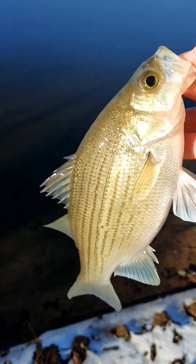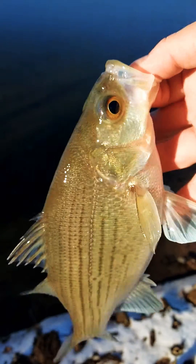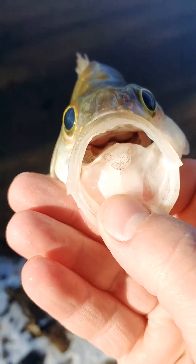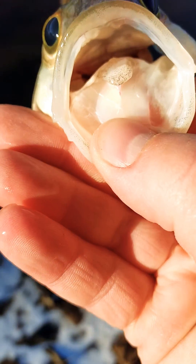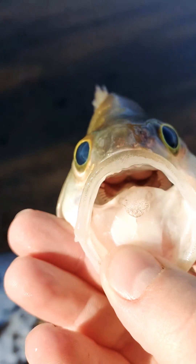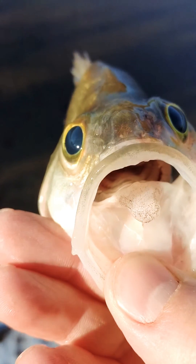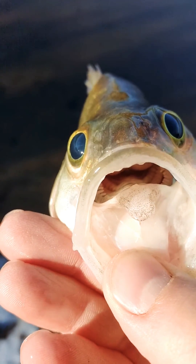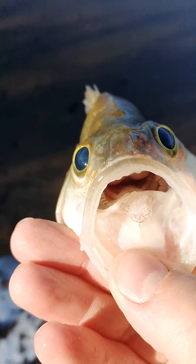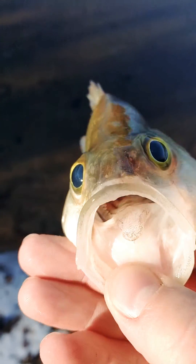One of the main identifiers to telling the difference between a striped bass, a white bass, and a hybrid is the tooth patch. This fish right here has got a singular tooth patch on his tongue — see that one little tooth patch? That is the main identifier that shows this is a white bass. White bass will only have a single tooth patch. Your hybrids will have a partially split tooth patch, and your striped bass will have two distinct tooth patches.